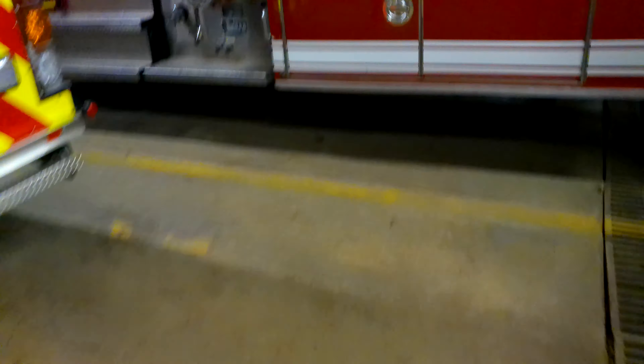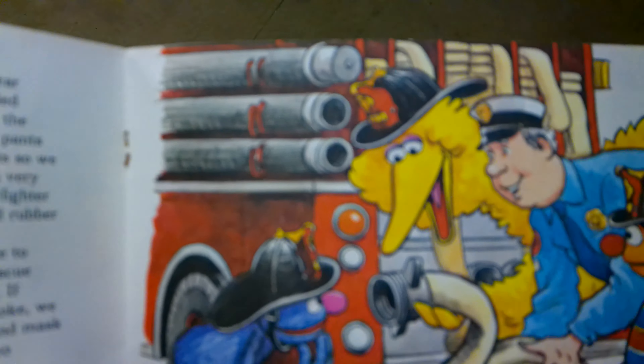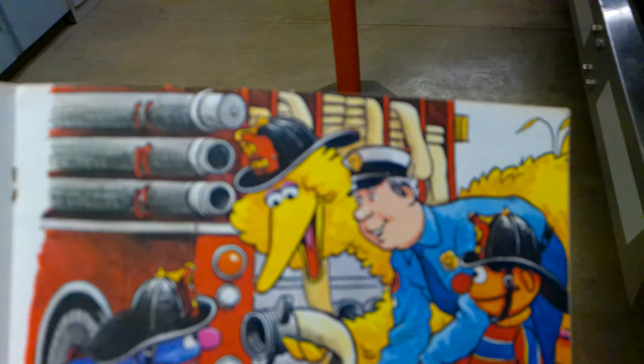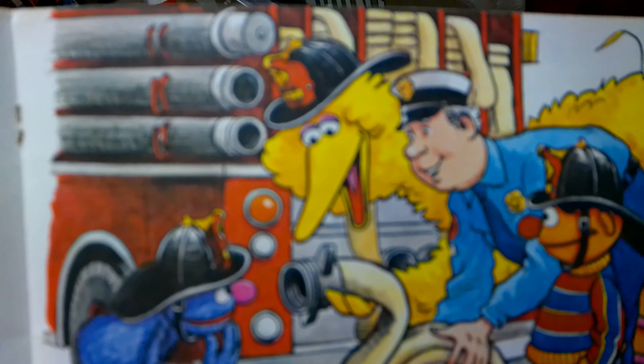That big yellow thing in here is the other type of five-inch hose — that's our supply line hose. In the picture you can see those three hoses on top, side-mounted on the truck behind the yellow ones. These black hoses are something a little bit different — they're what we call hard suction hose.